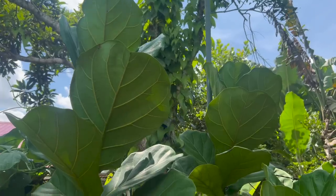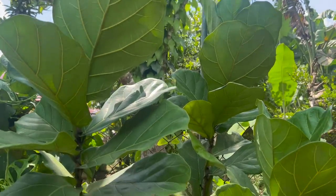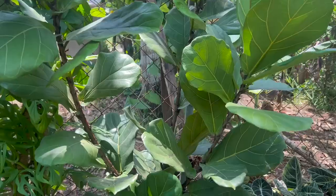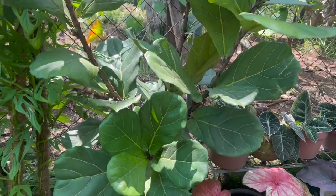Hindi naman nangyari ito sa rubber tree namin kasi most of ours nasa labas lang din naman — natatamaan ng direct sunlight, walang problema. Pero talagang haharap sila doon sa kung saan sila mas nakakakuha ng liwanag. So para hindi mangyari yan at maiwasan natin, huwag na huwag ninyong kakalimutang i-rotate yung rubber tree ninyo kahit every two days lamang.